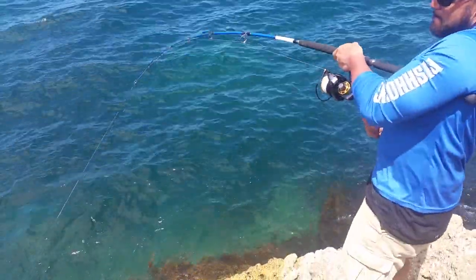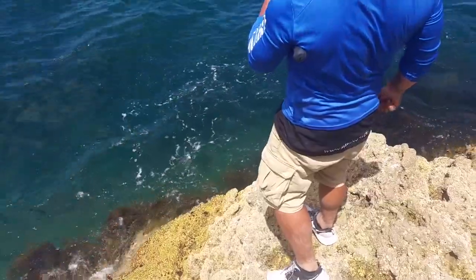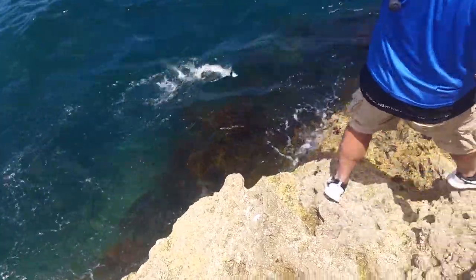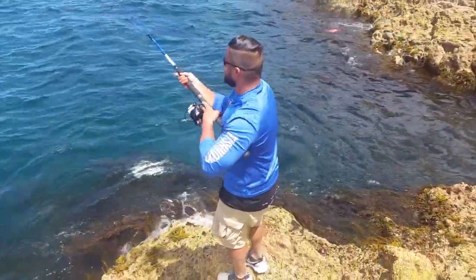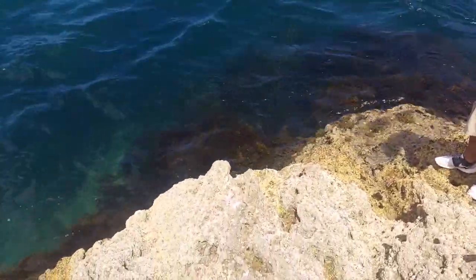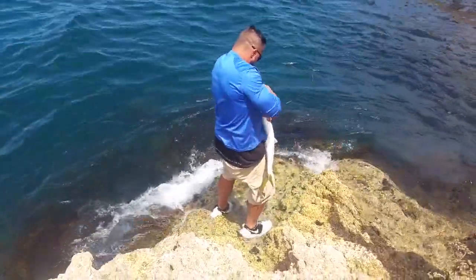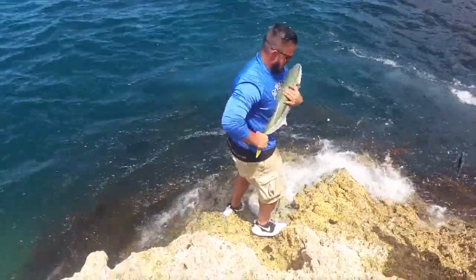You can get him, you can get him, you can get him! Got this fella back to living on today. Nice little kingy.